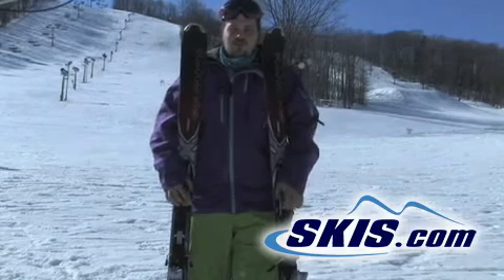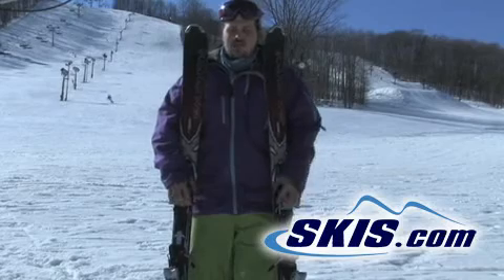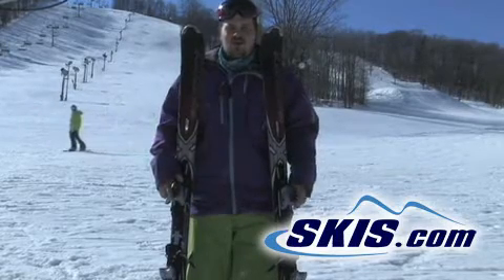Hey, it's Tom here. I'm with the Salomon Fury — it's their mid-wide all-mountain ripper. I give it four and a half stars. Real solid, real stable, tons of edge hold.